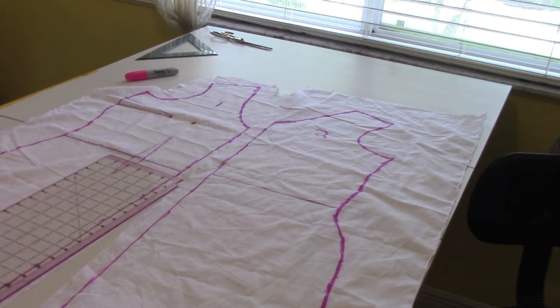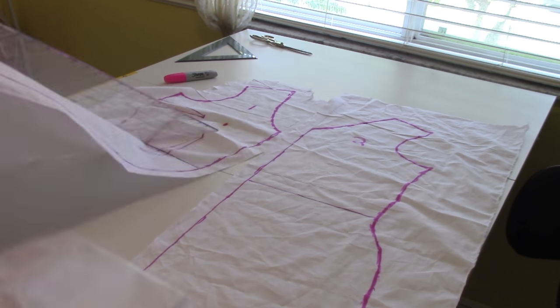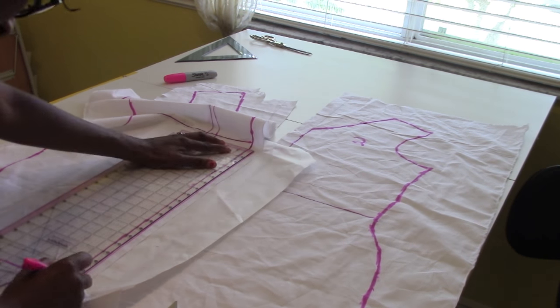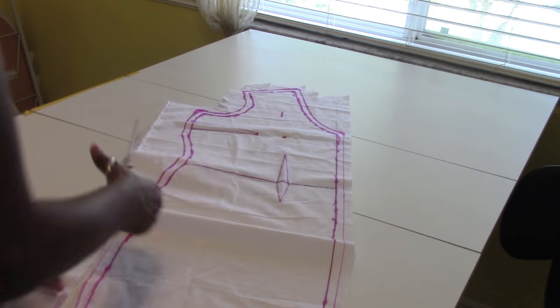So now I have both dresses outlined and I'm just going to add a half inch seam allowance to each pattern piece around the entire pattern. Next step, go ahead and cut out each pattern piece.